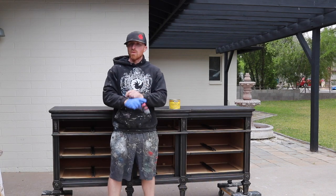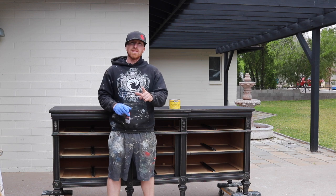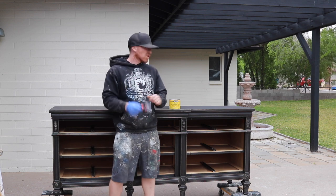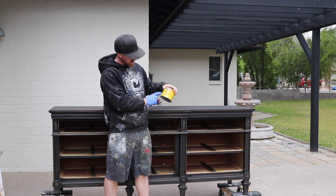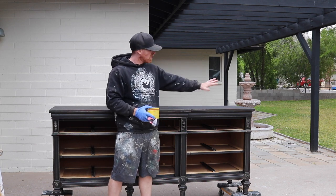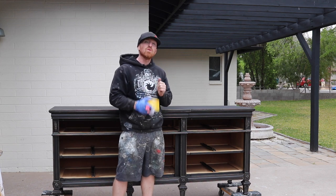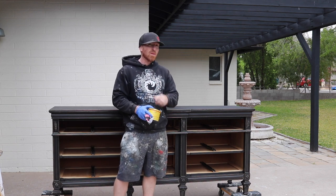We're getting close. We vacuumed it all up, wiped it down after we sanded it. And now what we're going to do is apply our Minwax paste finishing wax — natural. Got an old sock and we'll just go over this piece, hit everything. We'll start putting the hardware back on. So the next time you see this piece, it'll be completed.